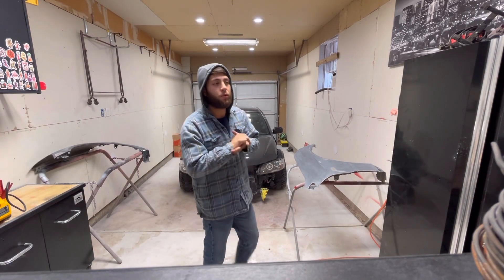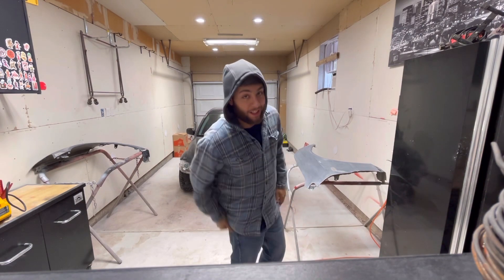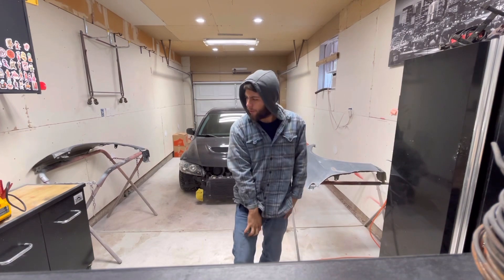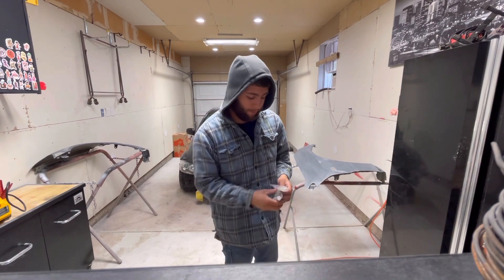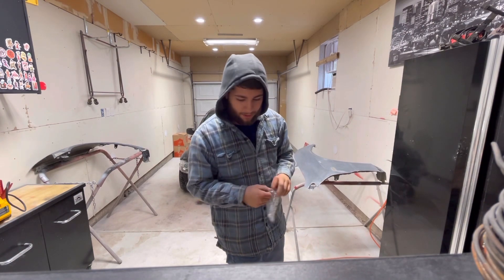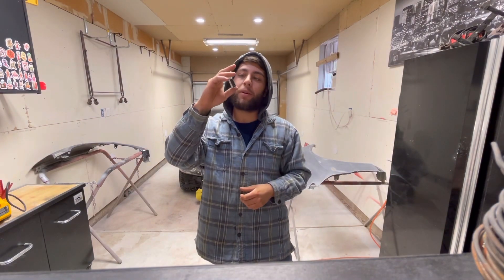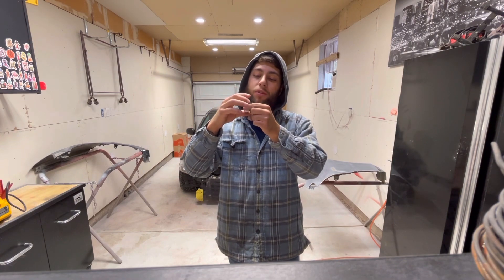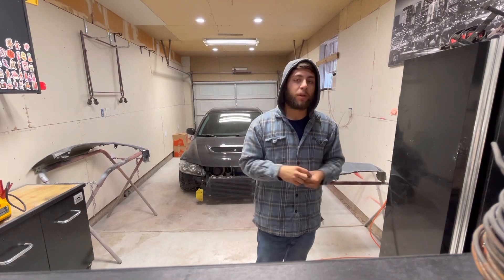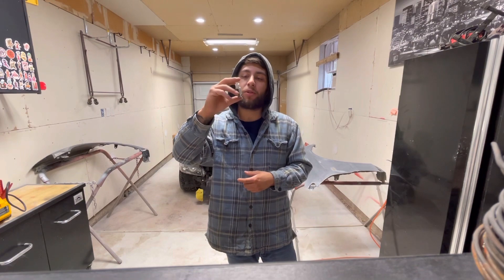We are now three days later since the last clip. We finally got the epoxy dye — I got two of them. I got this on Amazon. I'm not really too brand specific yet; I haven't found a brand that best suits me. It might seem like a little bit but you only need a couple of drops to actually tint it.